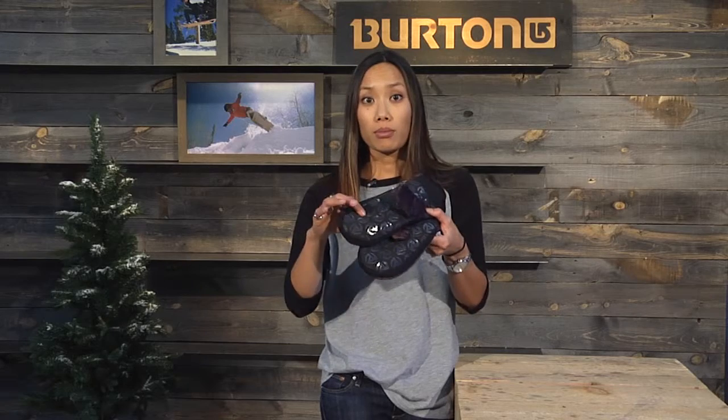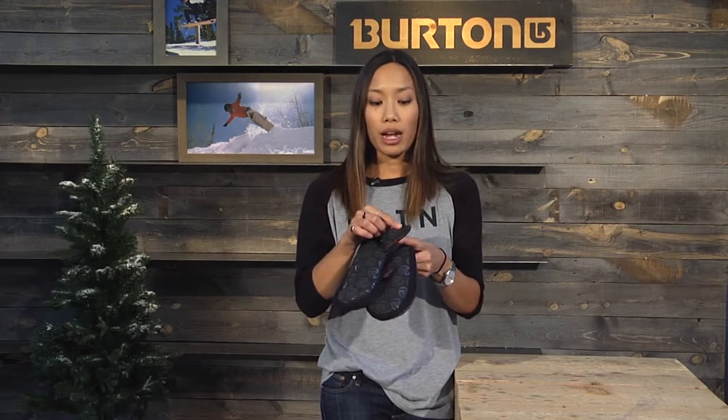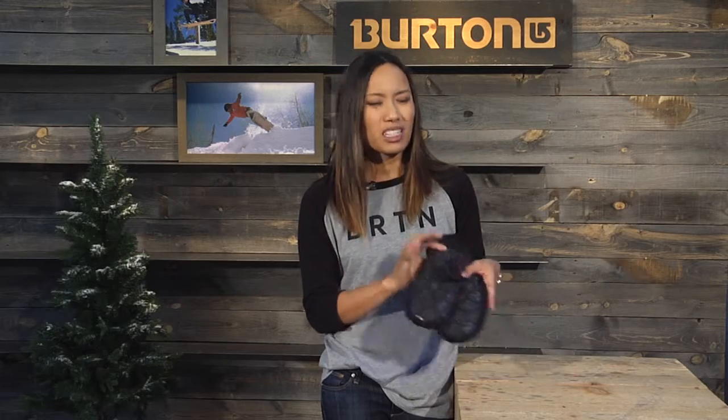Also has the sticky, tacky palm for added grip. Also screen grab, so you can still use your phone on the lift without taking your gloves off. And it's low profile enough to fit under your sleeves. So all around it's just a great second glove to have in your gear bag for those warmer days. So there's your Spectre Glove.